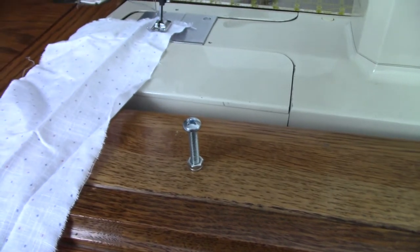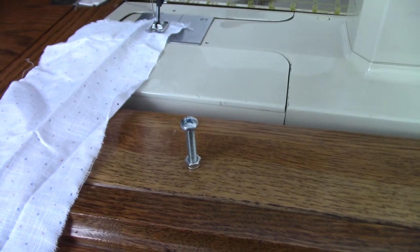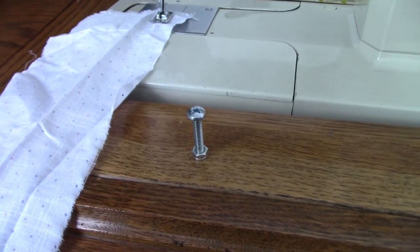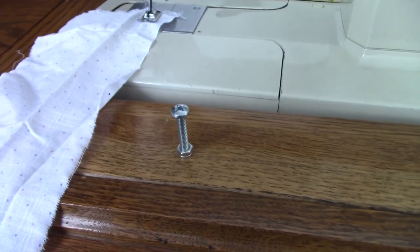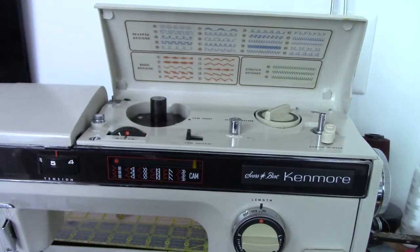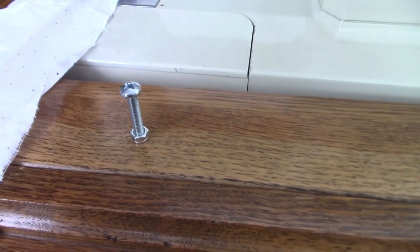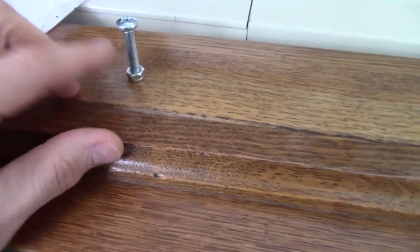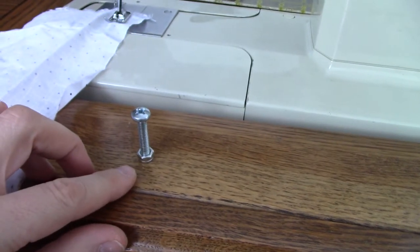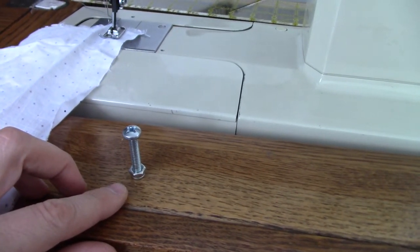Today I wanted to show you how you can use needle positioning on a Kenmore machine which uses cams. What you will need is a nut like that. I've just put the screw in there to make it easier to remove, but I'm going to show you how this works.